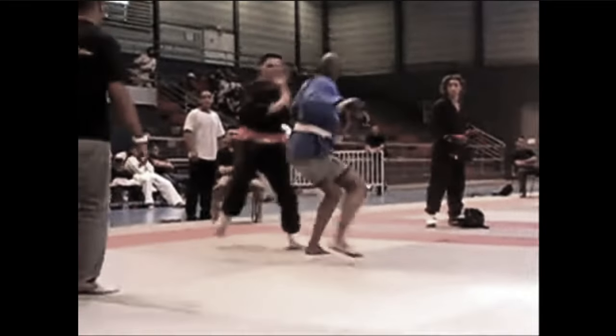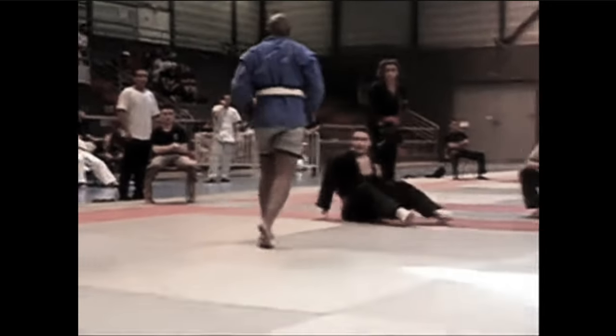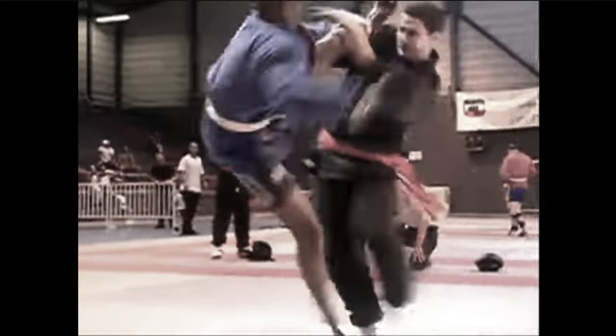Silat guy is kind of doing all the flare, but the kicks from Sambo guy are connecting right there. The push kick got him. He almost kicked him on the ground. Silat guy still trying the flare.